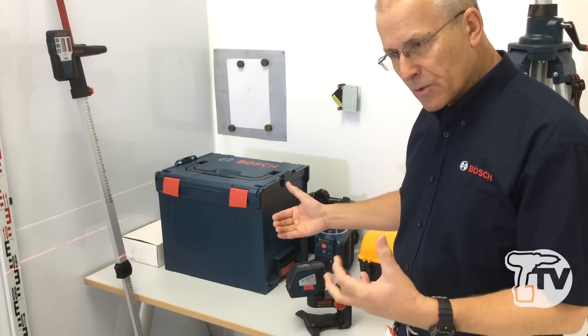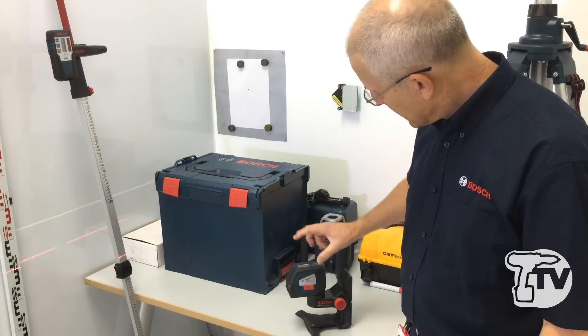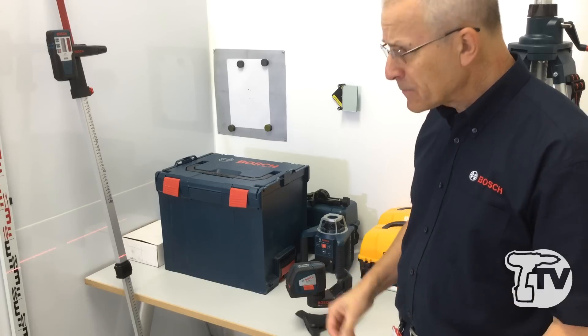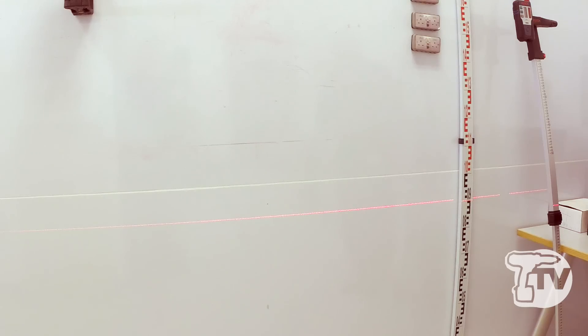On the top of the product there's a button which causes the beam to pulse, and you can use this product with an optional receiver — it's called the LR2. Aside from that, there's also a mode button on the top which allows you to switch off individual beams to reduce battery consumption. There we have the horizontal beam.